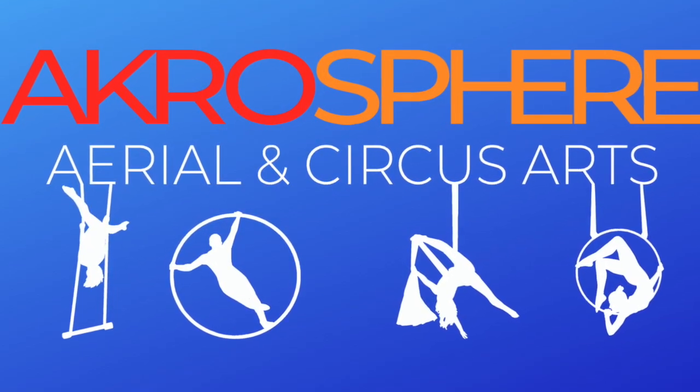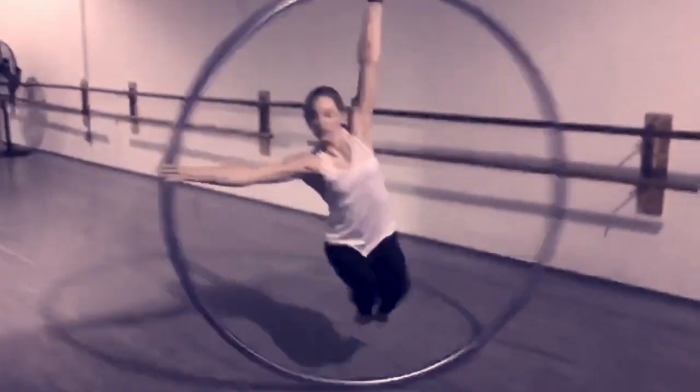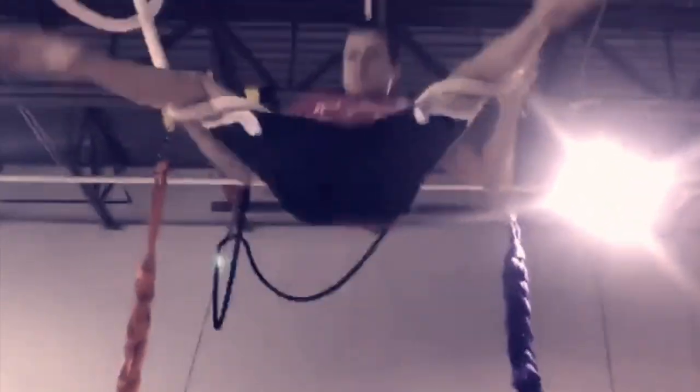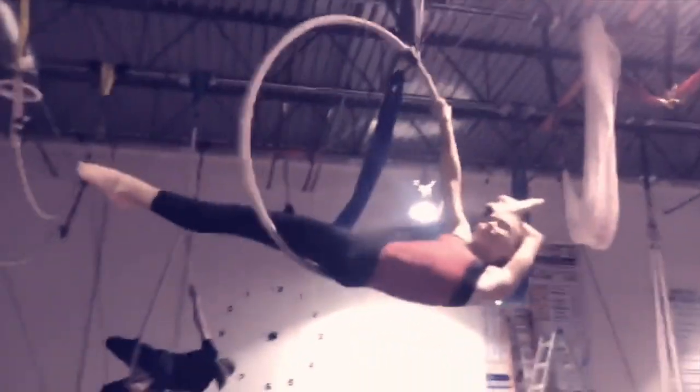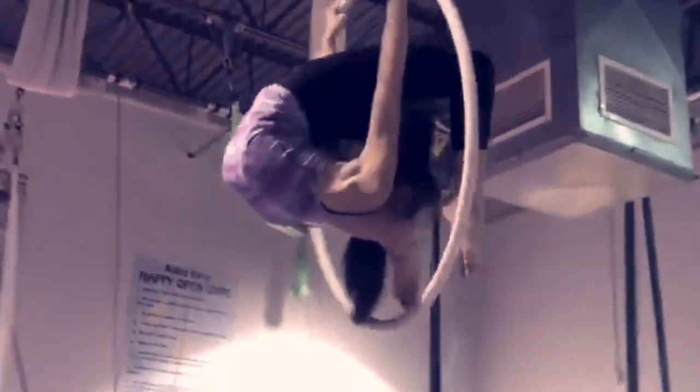Welcome to Acrosphere, where we offer a huge diversity of apparatuses for you to learn. You may be feeling overwhelmed in trying to choose what classes to take. Well, never fear — your Acrosphere family is here to help you understand a little more about the apparatuses we teach, so that you can find the right apparatus for you.